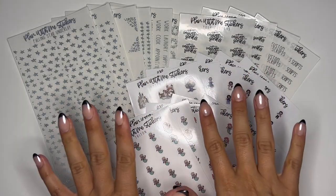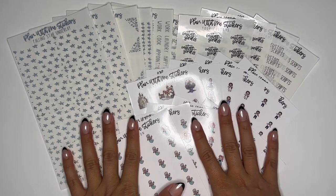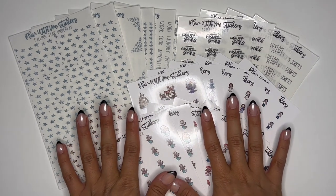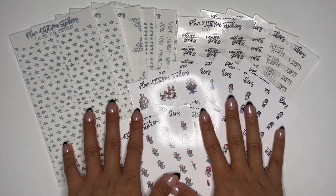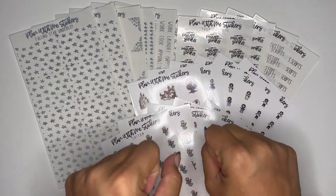Hey guys, it's Erika from Erika Marie Plans. Welcome to my channel for a new releases video. I'm filming this a little bit early because we have a concert to go to tonight, so I just want to get this all done, edited, and uploaded for you guys because I won't be able to do it later tonight.